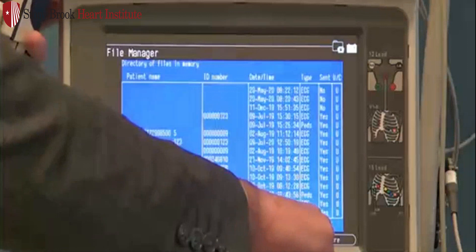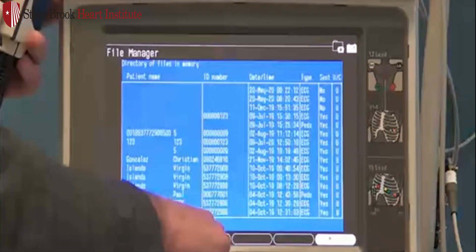To return to the main screen, hit More, F3 Main Menu.